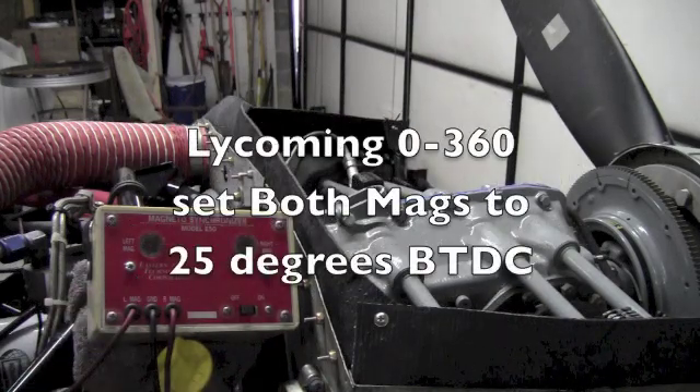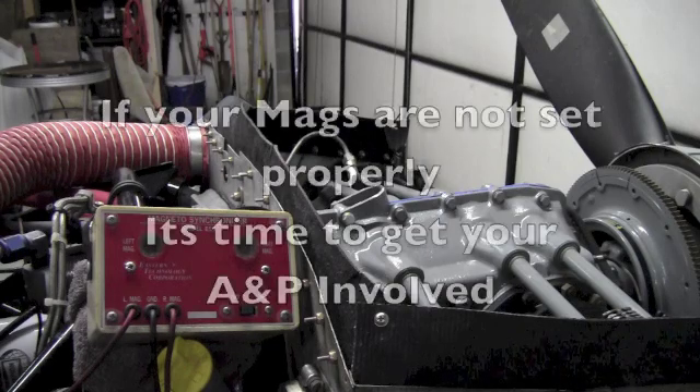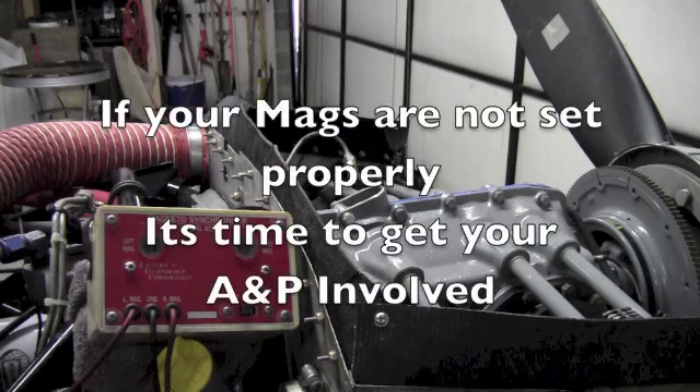On this engine, both mags are supposed to fire at 25 degrees before top dead center. As you can see, they were within one degree of each other, and that's about as close as I can get them. If your mags aren't set where they should be, or if one is off more than a degree or so, it's time to get your A&P involved to reset the timing.